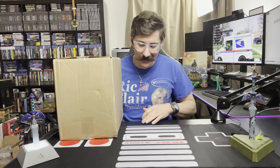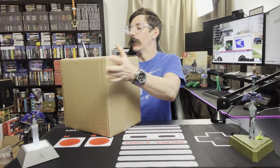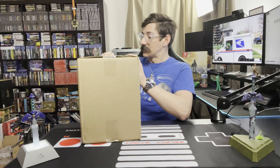Hello my friends, welcome in to another edition of Mailday. So we got a pretty big package here. This is from Limited Run Games. So let's see what we got here.